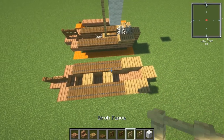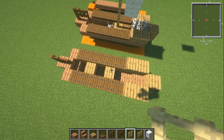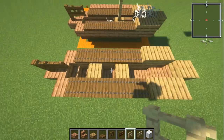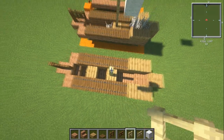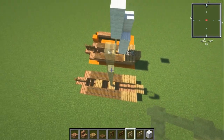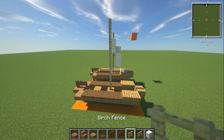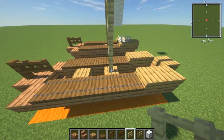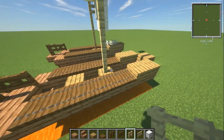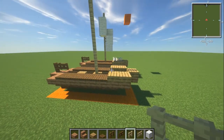For the mast, go up seven blocks with your birch fence from that oak slab position — so seven blocks high. You can also move the sail and mast position around if you want, there's no reason not to.